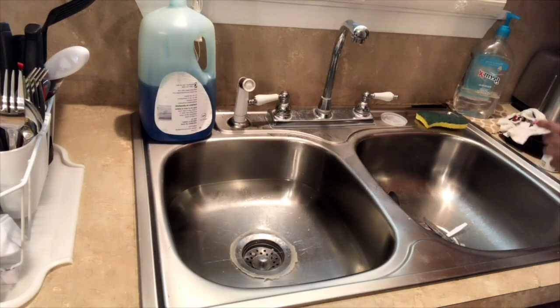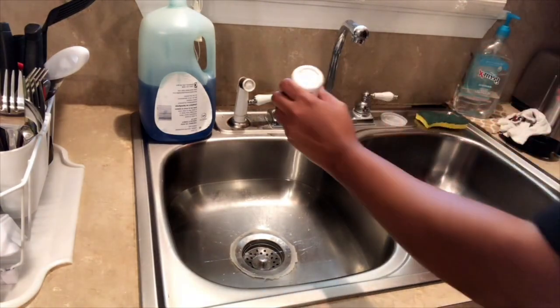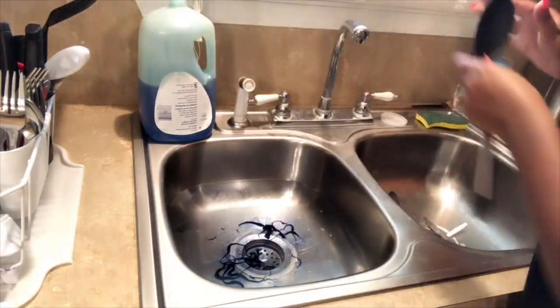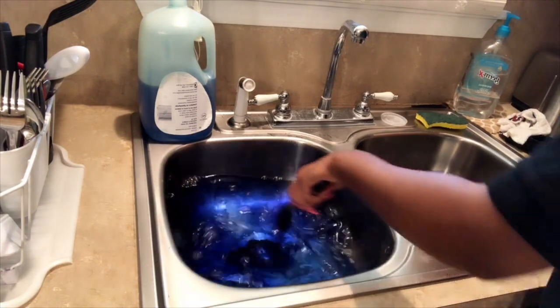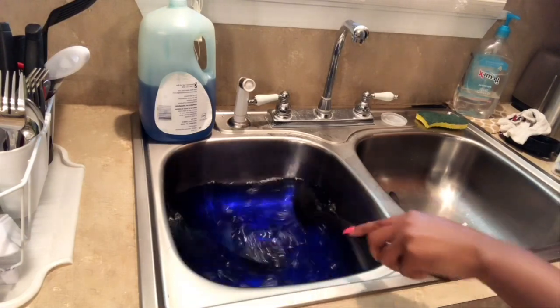I already made sure that the water was hot, and now I'm going to take the Indigo Blue and just pour that inside of the water. I didn't really use much of it — I poured maybe less than half. Then I'll just take a spoon and go ahead and stir it in so that the color can smooth around and be distributed evenly once I put the hair in.